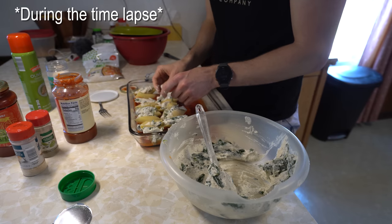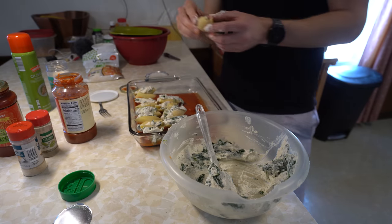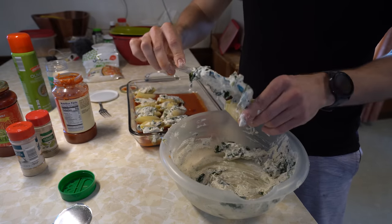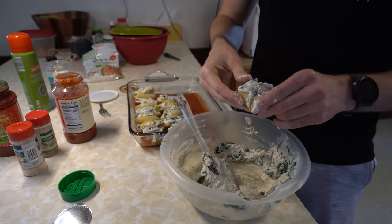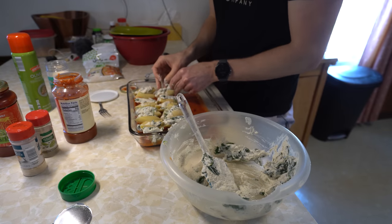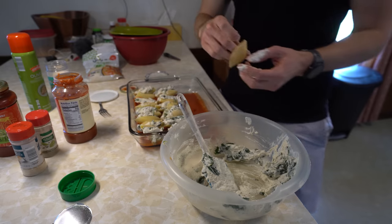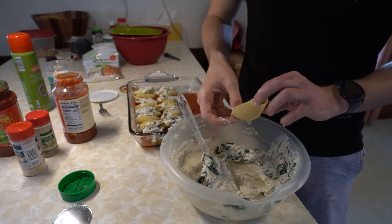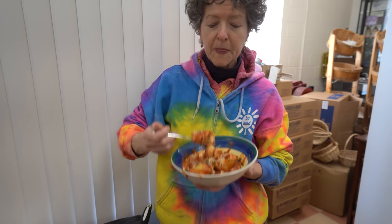What's the point of putting sauce on the bottom? Because who doesn't like more sauce? I just like very saucy pasta dishes. I guess when you scoop it you get a little bit more sauce. I just love sauce.